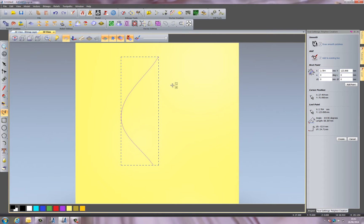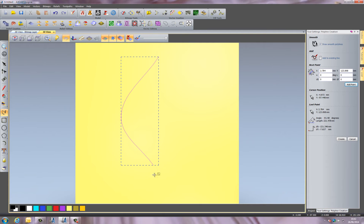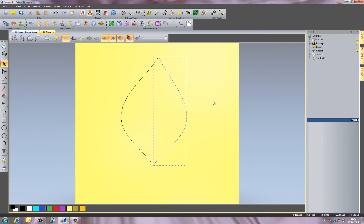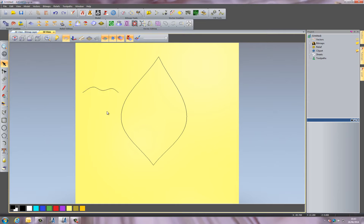I'll press Space on the keyboard, which allows me to create another polyline. I want to make sure that I've not got 'Add to existing line' turned on, because I want to create another line here — I don't want it to be part of the original one. So you can see I've got two separate lines, and I'm going to draw a squiggly sort of line here like so.